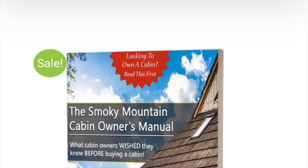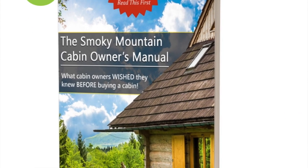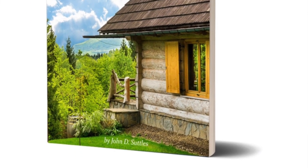Hey guys, this is John, author of the Cabin Owner's Manual. We're out here in the mountains today working — it's mid to late June. There are a couple of things you need to know about the mountains whenever it starts getting into the heat of summer. One of the biggest things we run into is that most people in this area are used to cutting their grass short. That works great during the spring, but if you keep cutting it shorter than three and a half inches during the summer, it can cause some serious problems.